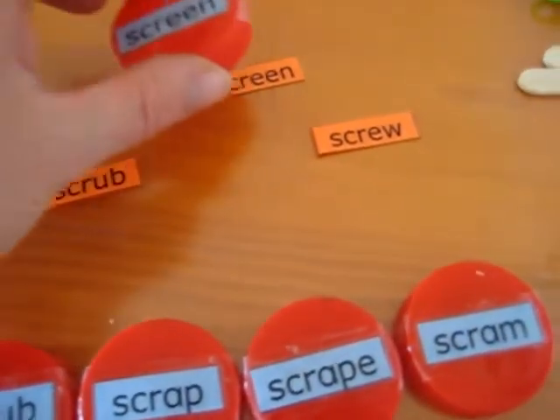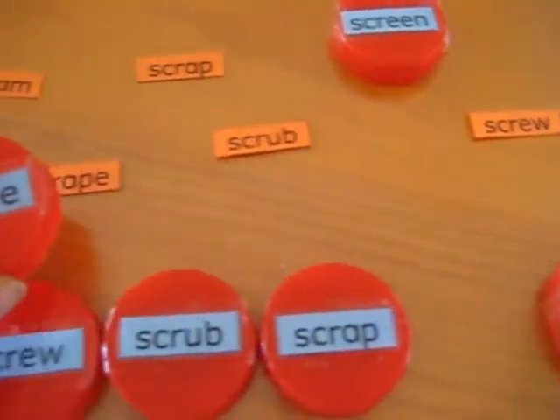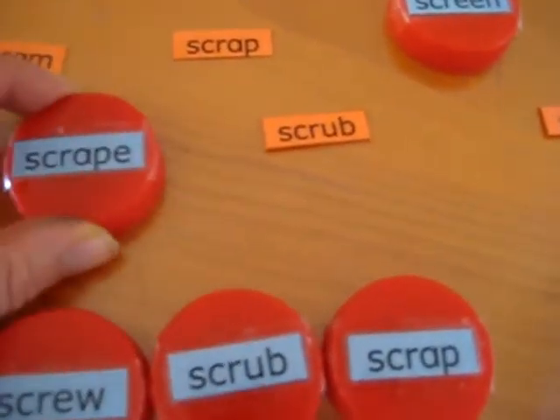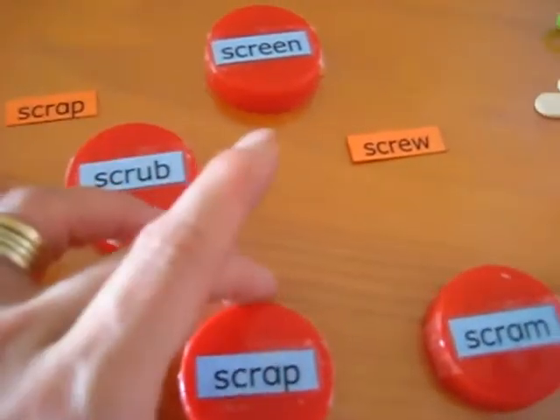Let's hide our screen word — it's all gone. Next: scrape. Let's find our scrape word. There it is. And he gets to put all of them on top of the little words.